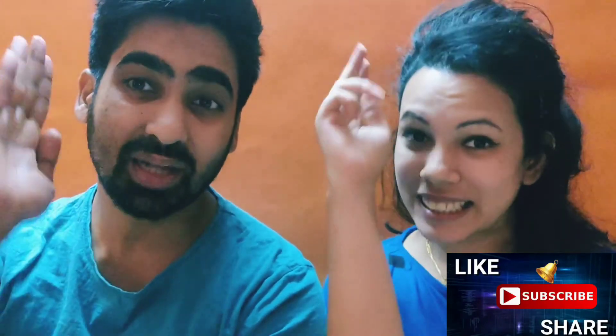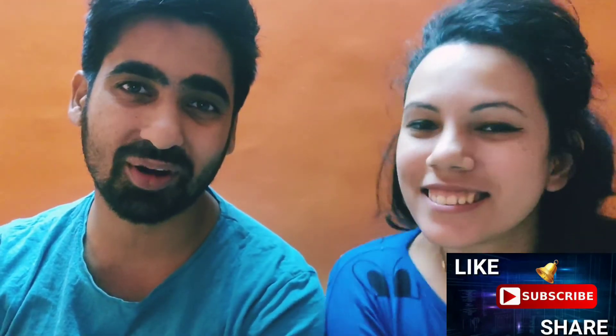I hope you liked the video! If you did, please like, share, subscribe, comment, and don't forget to hit the bell icon — that's very important for us. This was Humorous Foodie signing off — take care, hasta la vista!